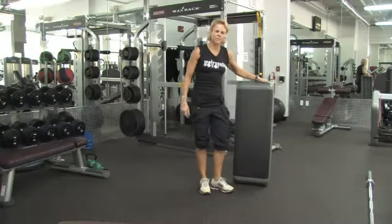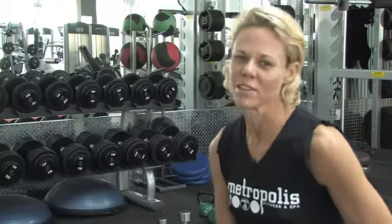And that's how we work on cellulite for the thighs. This is Lisa Gaylord. Thank you for watching.